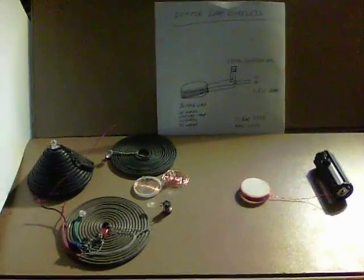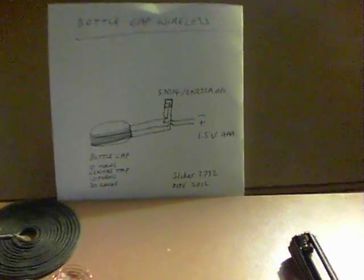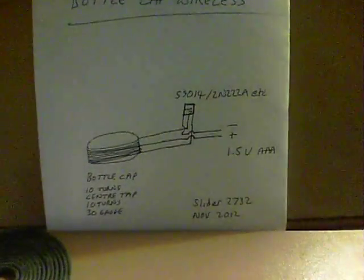This is bottle cap wireless. If you thought the simple wireless system was easy enough, I think this one is even easier.